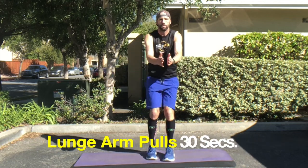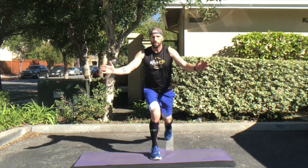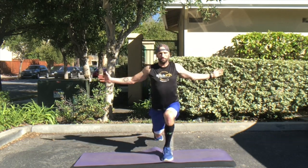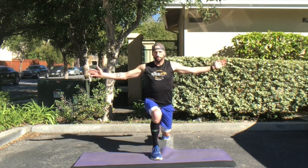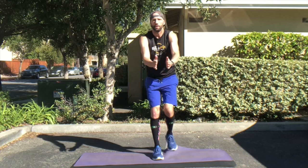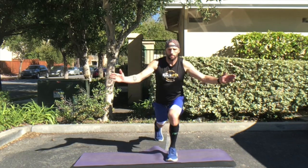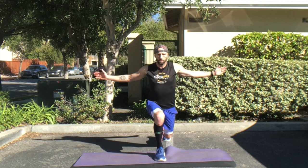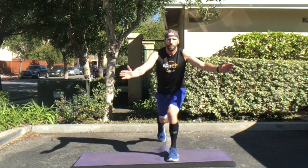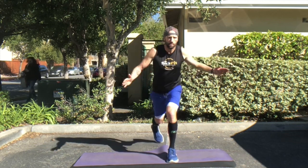Now we're slightly changing this exercise. You're still going to step back into a lunge, but this time you're opening your arms up to the side, opening up your chest and really feeling that pull. Before you were lifting your arms straight up, and now you're just opening them out to the side, getting a little bit of a different pull through your pecs. You still want to keep your chest up and confident — keep your back straight and don't lean forward.